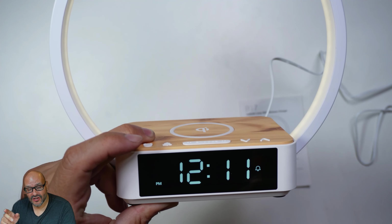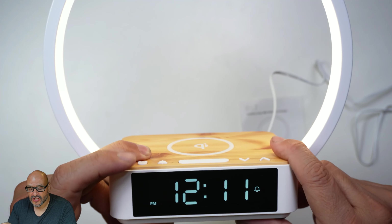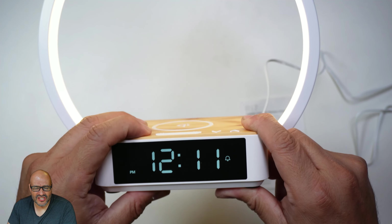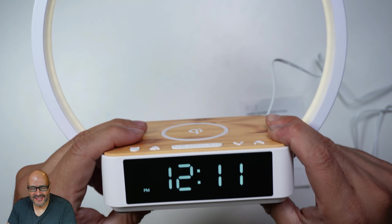Another great thing is that it gives you an option to toggle the alarm. You can see the alarm indicator right here showing the alarm is on. So if it's a Saturday or Sunday and you don't want the alarm, you just hit the button and it disappears — the alarm goes off completely.